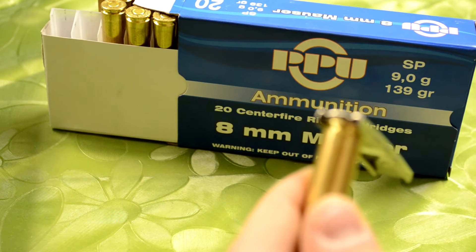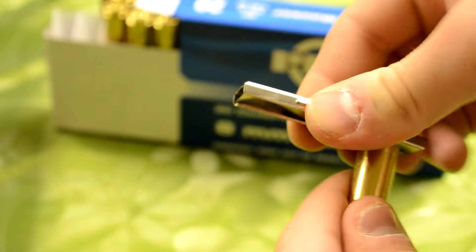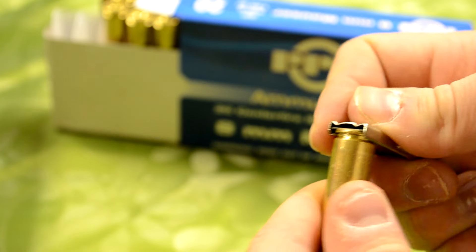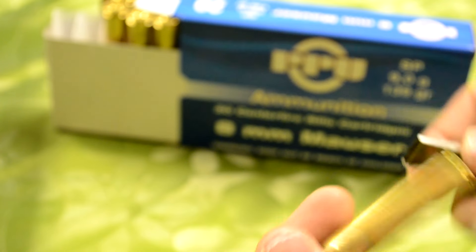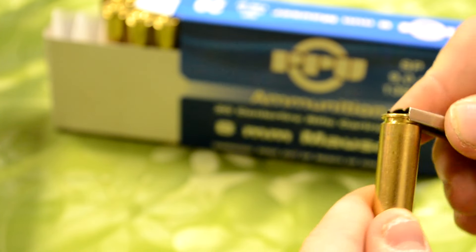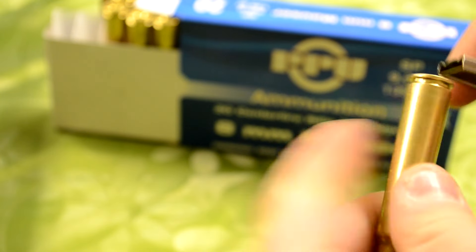I'll get that more in focus here for you. Just kind of slide it in. Since these don't have an end like a Mosin clip where it has little clips on the reproduction ones, this is kind of hard. So you just kind of have to stop where it's at the end. I'll just put in 5, why not do the whole thing?